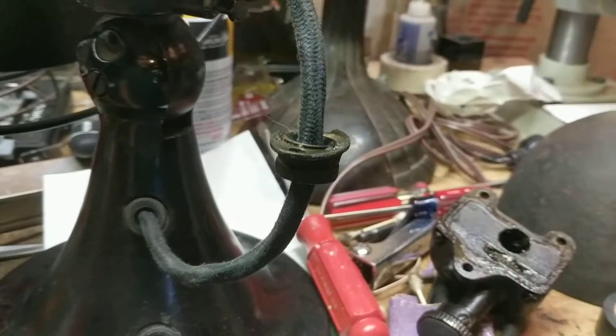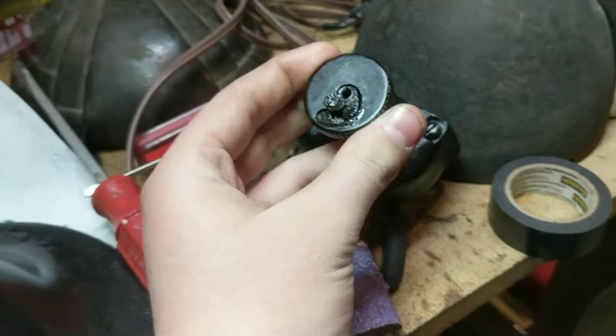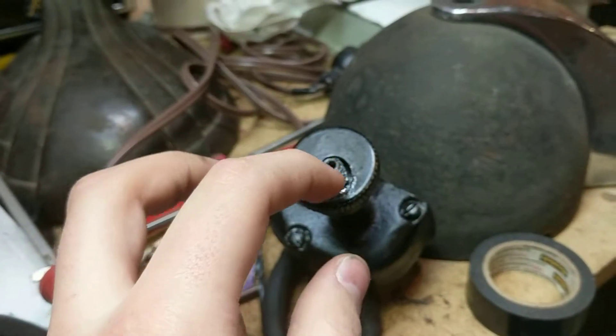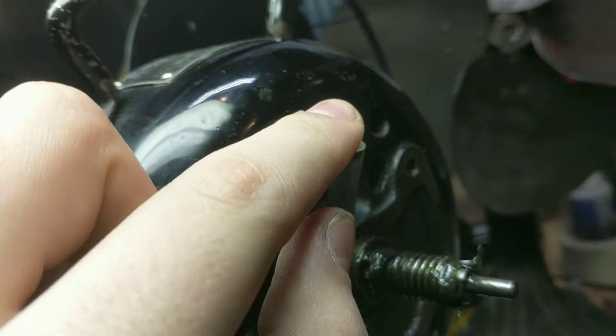That's really it besides how to make it oscillate. You just twist it this way and it'll move this hole out so you get a wider arc of oscillation.